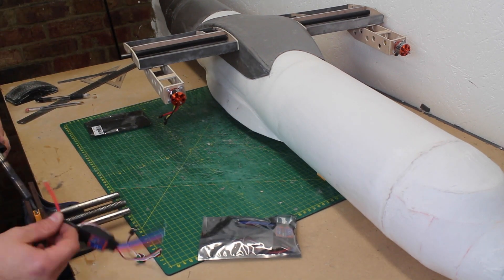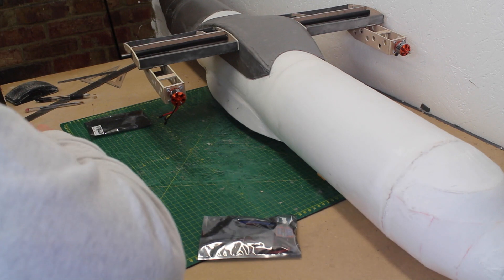The Turnigy 40 amp ESCs are soldered up and run through the motor pods and into the wing roots.